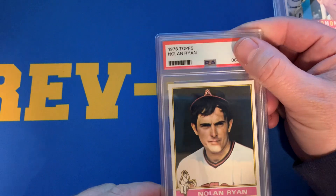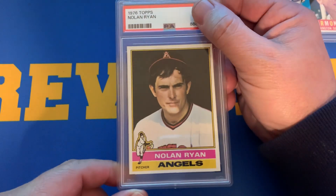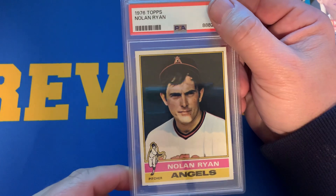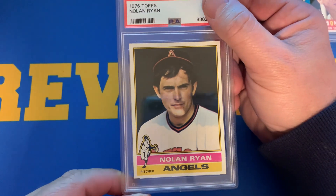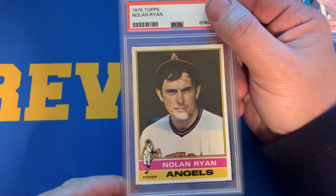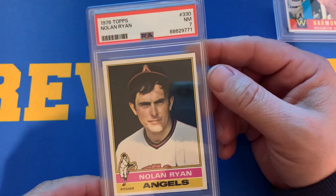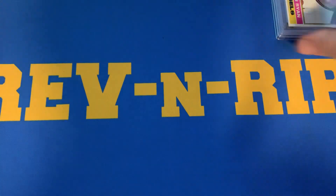Here we have a 1976 Topps Nolan Ryan. He is one of my favorite players and cards to collect over the course of his career. This card is pretty well centered — it does have a little twist to it — but you really don't find these cards looking any better than this one right here. Unfortunately, this one also came back as a 7. I was expecting at a minimum an 8.